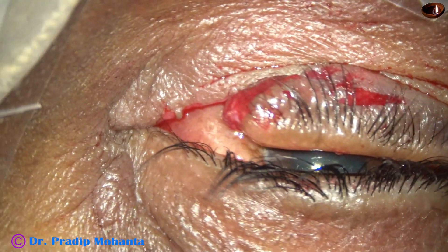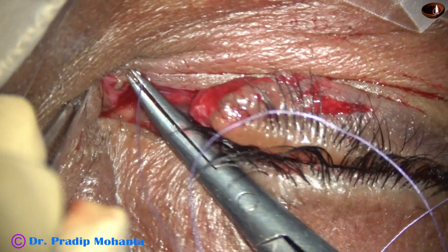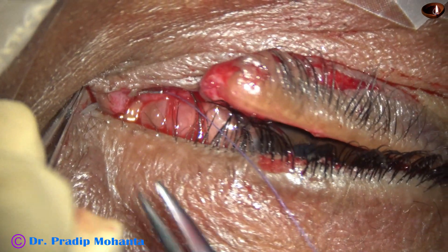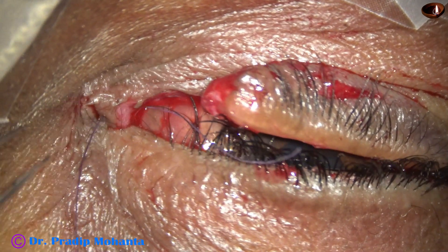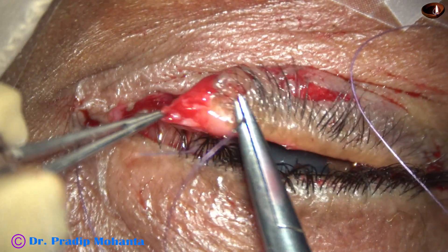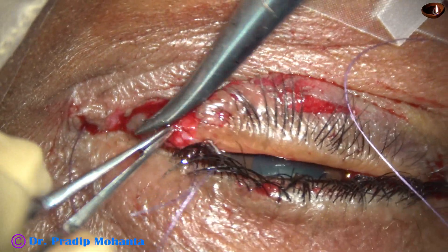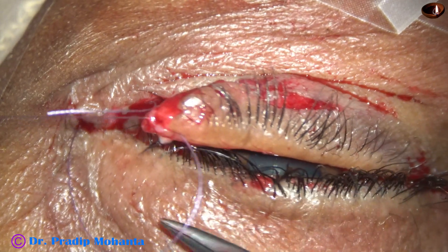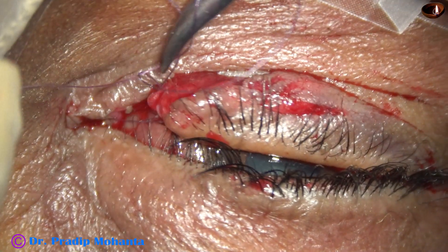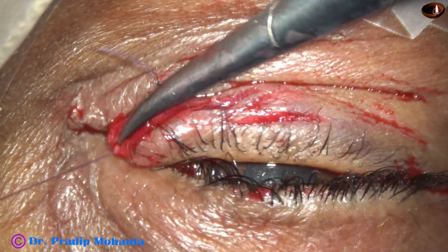So, we are going to lower magnification to get more field. After cleaning the area thoroughly, we take this bite where the knot will be buried in the tissue. First bite on the medial side, and then the bite is taken on the eyelid. This knot will oppose the eyelid to the medial canthus. And after that, we will take care of the rest of the injuries.